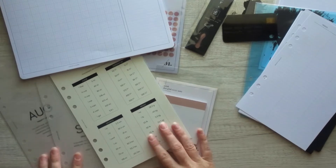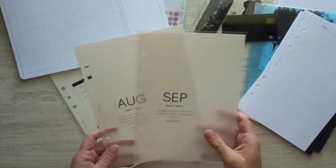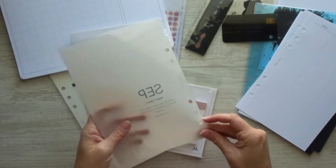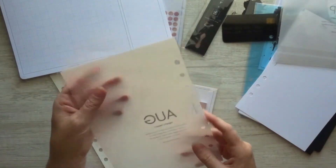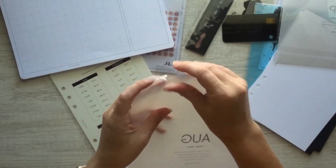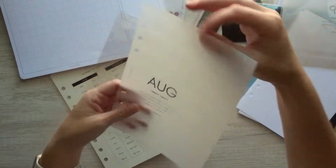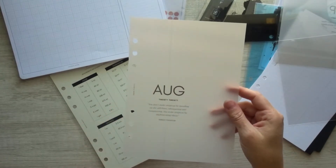There are monthly dashboard covers to go with the August and September weeklies as well. These are like a see-through vellum. I'm going to go ahead and take the August one out since August is coming up and I'm going to want to set that up really soon anyways. This is a really, really thick vellum — this is not thin. It's very thick, and it's already punched.